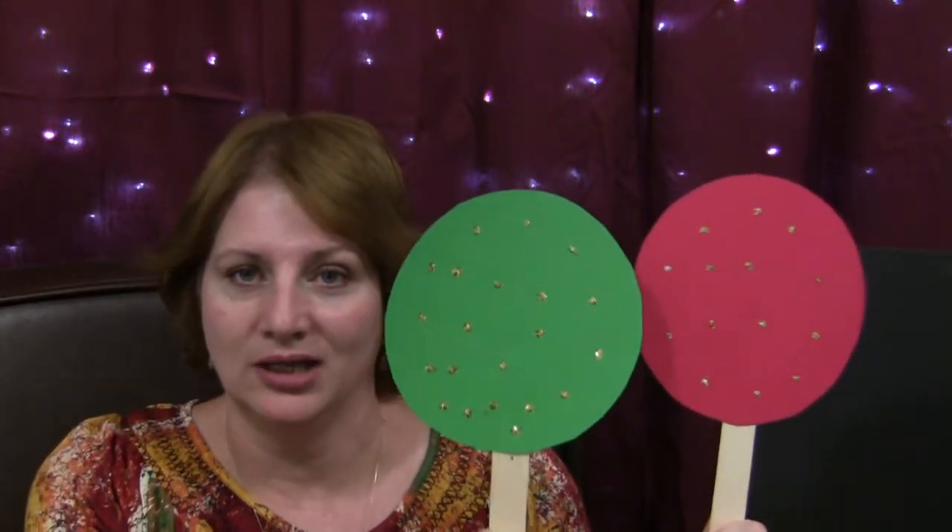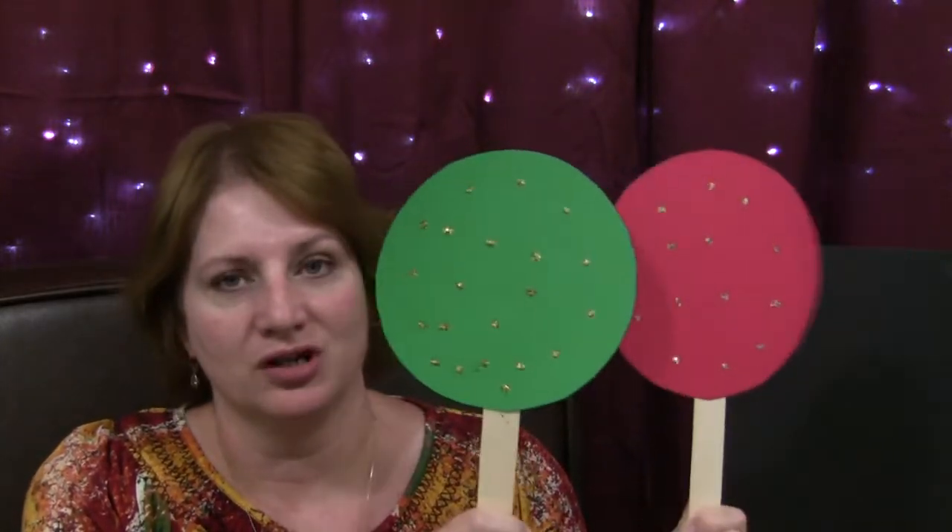All you need is a red circle and a green circle. I just cut these out — I took a bowl, traced around it on red construction paper, cut them out, sprinkled some glitter on them, laminated them, and then attached them to large craft sticks.